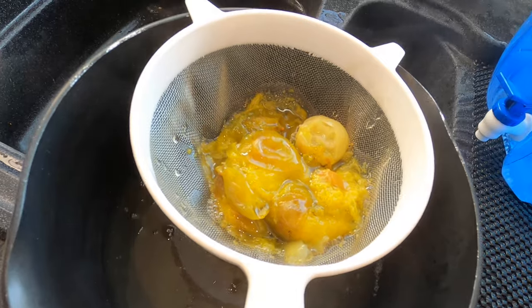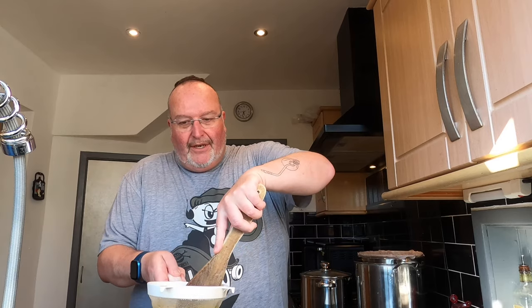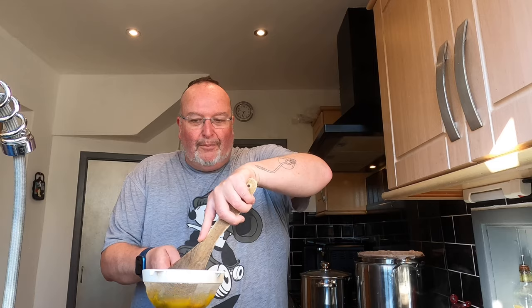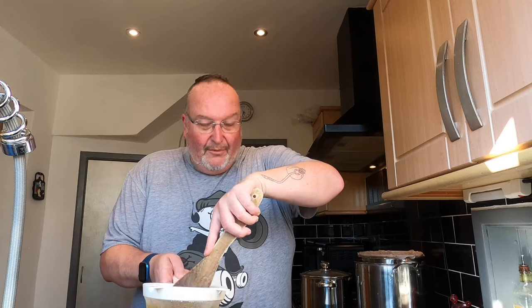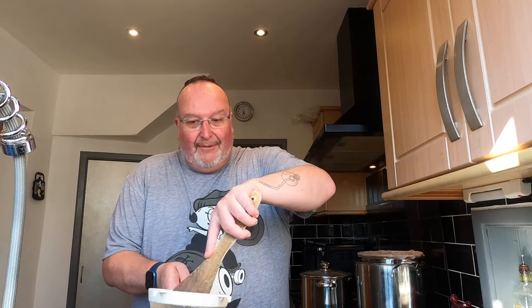There's nice and syrupy juice there. I've got this wooden spatula and I'm going to push the plums around in the sieve — all the pulpy flesh will come through and the stalks and stones will remain in the sieve. I'll just do this for a minute until it's done and then show you what I've got.